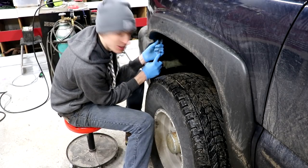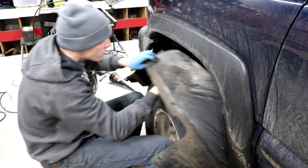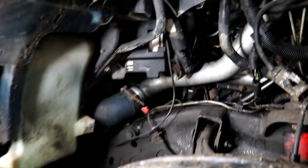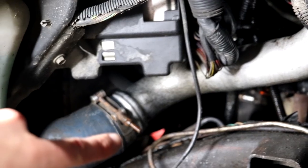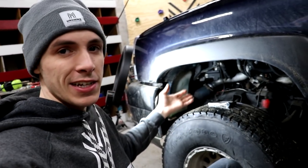I can hear the leak now — I have to get to it. I think I found the issue. Can you see that blue hose and the silver tube? The blue hose is only about halfway on there. If I loosen that up and push it higher, then we'll do another leak test. I'd be really happy if this is our culprit because it's easy to get to. All tight — test number two.